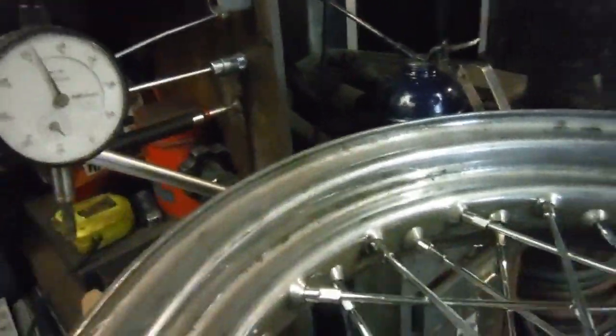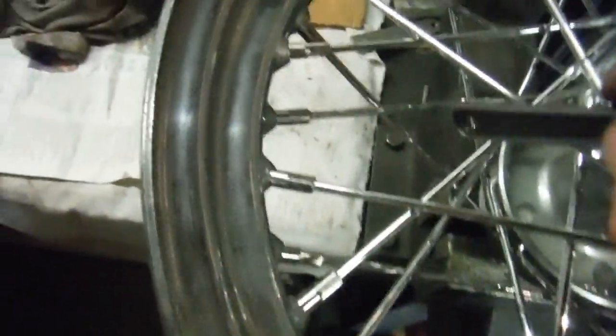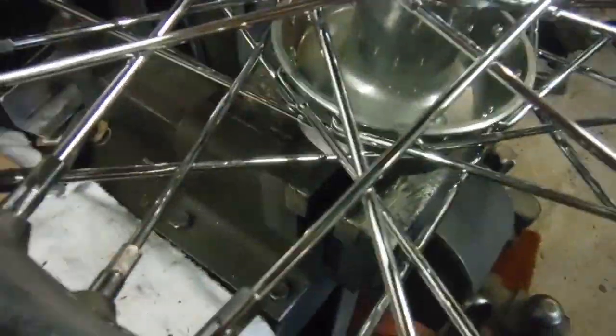Lastly, the spokes are all tightened up. This is a little adjustable spanner I used on the spokes. Now let's listen to what note they play — they should all be similar if not bang on the same. It's rarely the case you'll get them all to play exactly the same note, but they all sound pretty much the same to me.